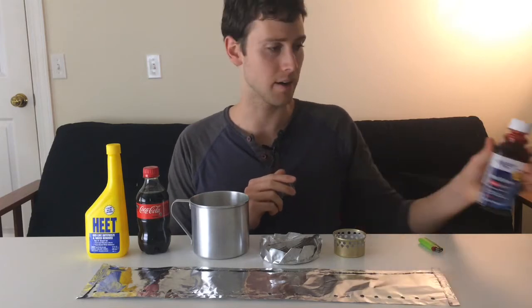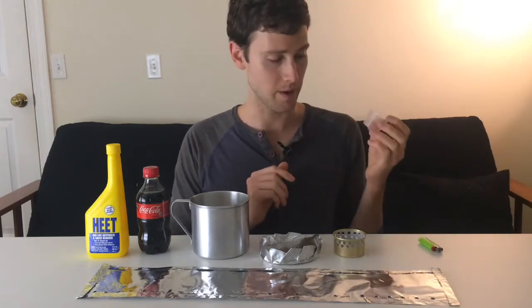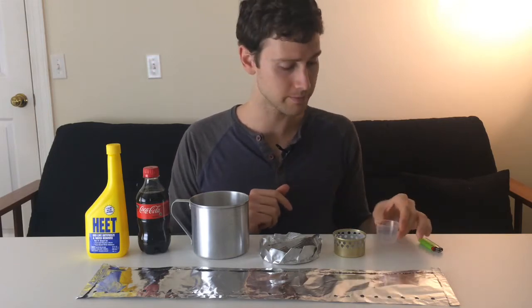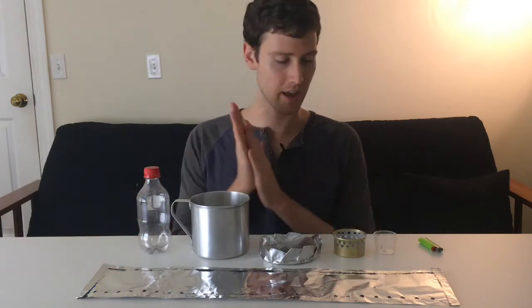Now that you've made your alcohol stove, windscreen, and pot lid, let's put it all together. Take the measuring cup off your bottle of cough syrup — that's your measuring cup for the alcohol fuel. For the soda bottle, remove the label and dump out the contents. Then pour Yellow HEET into the soda bottle — as much as you need for your trip.